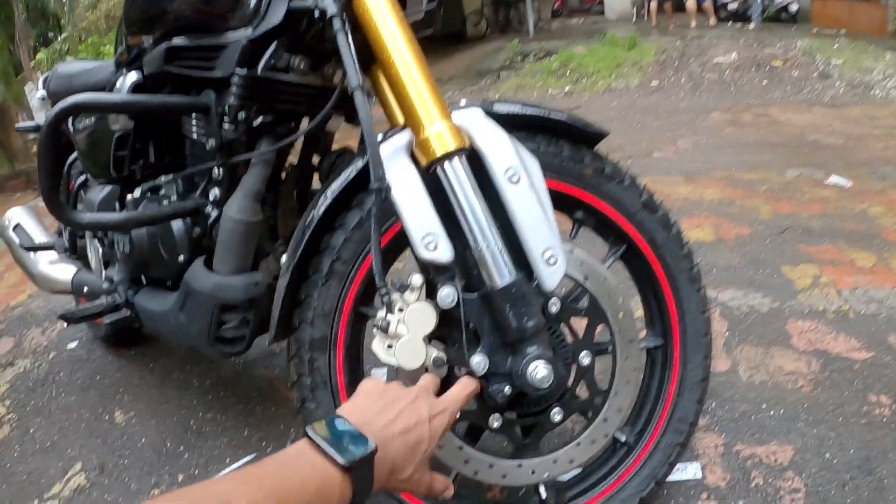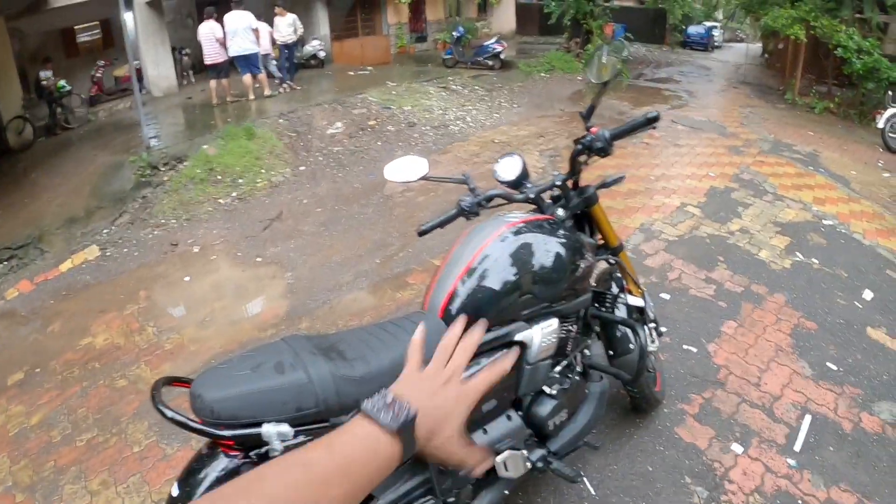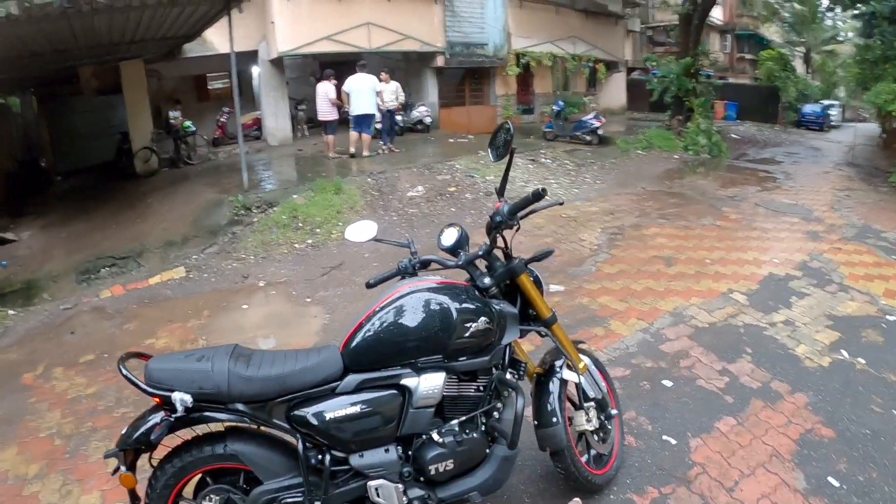The front wheel disc is 300 mm and the rear wheel disc is 240 mm. You have a dual-channel ABS option as well as a single-channel ABS option.